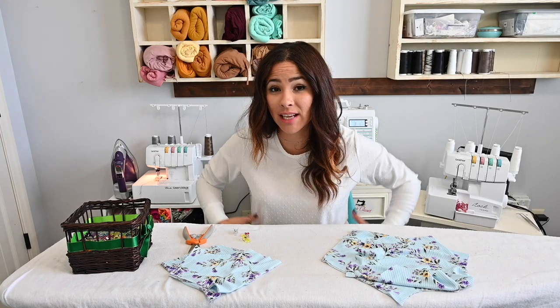Hi friends, it's Deanna here today. And today we're going to be sewing up the true beauty dress. And this time I'm doing the handkerchief style skirt. So let's get started.